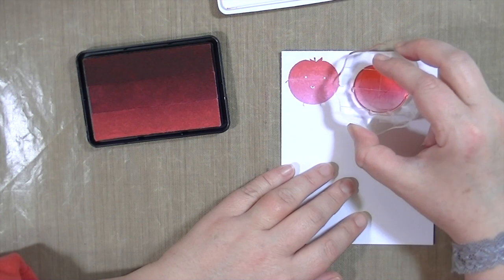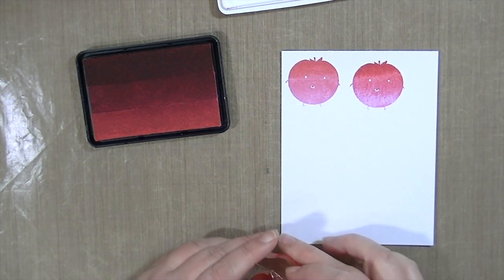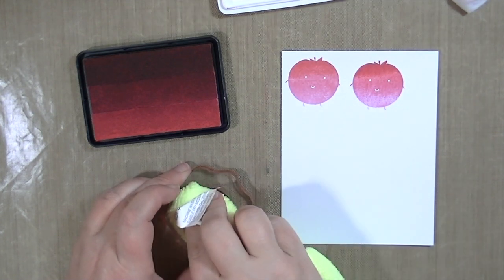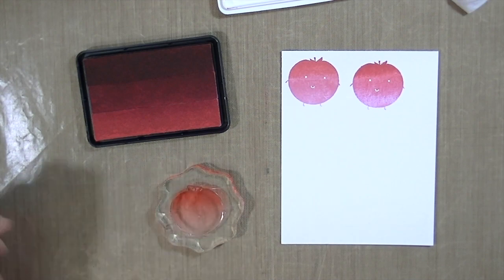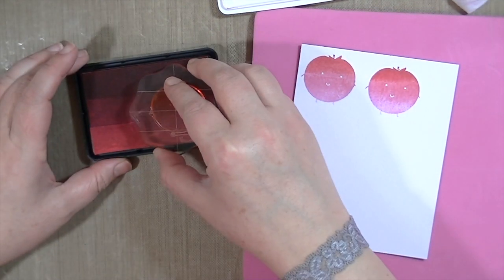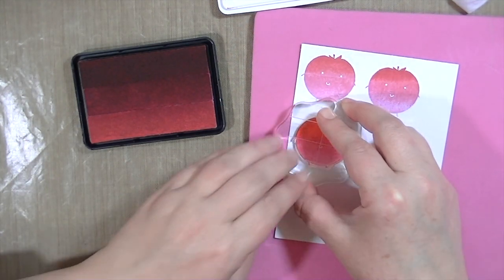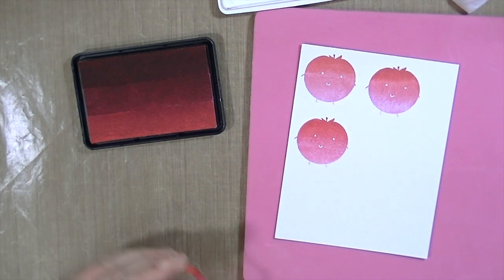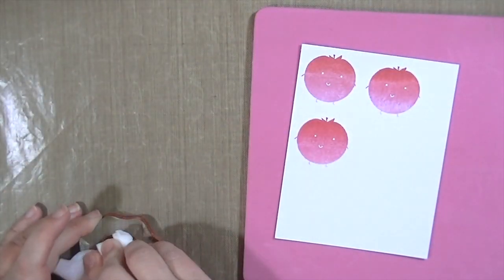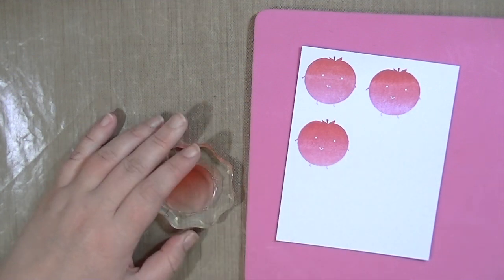If I had to rate this stamp pad I would give it like a 4 out of 10, because when I sit down to do a project I don't have a whole lot of time to do it. I kind of want to get it done quickly, and most importantly I don't invest a whole lot into tools and ink pads. I want things that I know are going to work every time. This on the other hand is very unreliable, I guess is the right way of saying it.